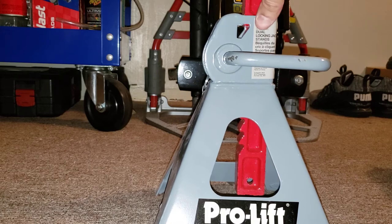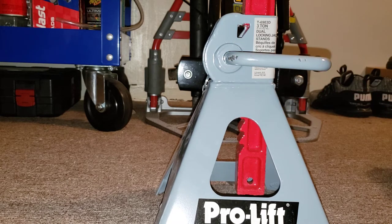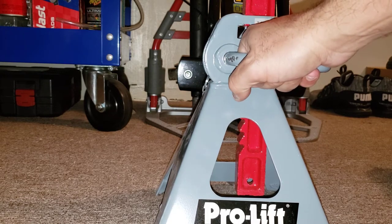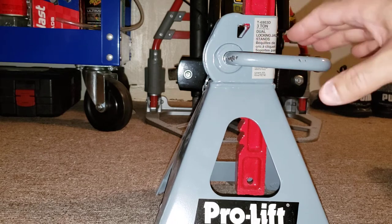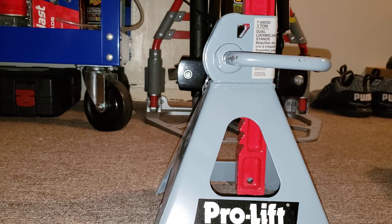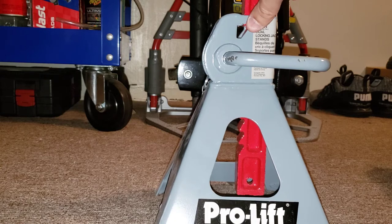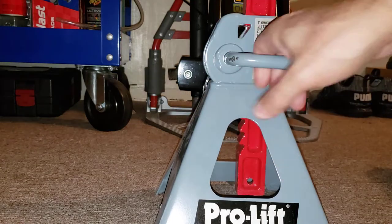This jack stand is nice and low — it can fit under any car. The other jack stands I have are way bigger. These fit well if you have a Honda Civic like I do since it's nice and low. You just have to lift the car up a little bit and it'll go right in. The other one I'd have to lift my car a whole lot higher. So these are a nice medium size and they fit right in with no problem.